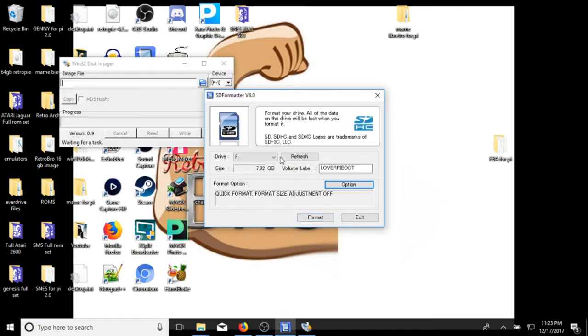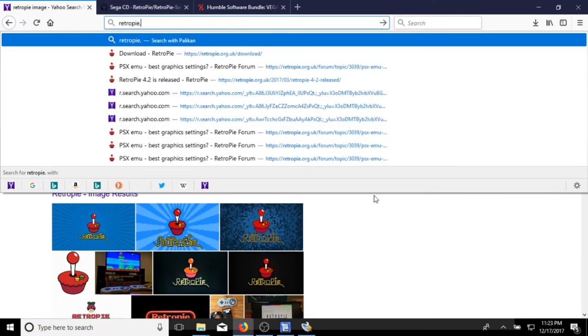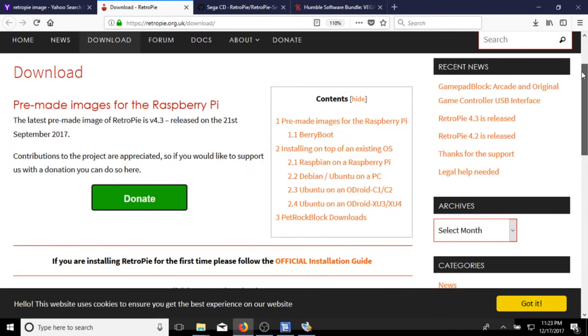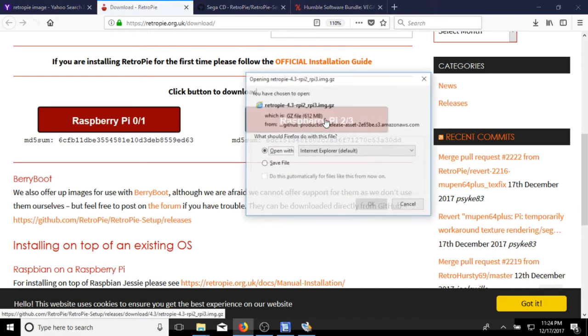Now you want to download the RetroPie image. The place to do that is retropie.org.uk/download. You can also just go to Google, type in RetroPie image, and it should be the first result. I'll put these links in the description of the video. I'm using an 8 gigabyte card. If you're using a Raspberry Pi 3 or 2, you're going to use that version. We're going to use the Raspberry Pi 3 image and go ahead and download it.